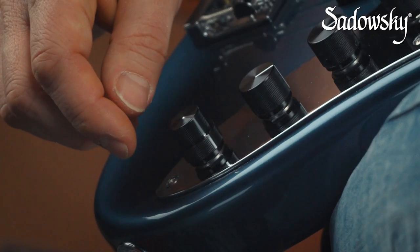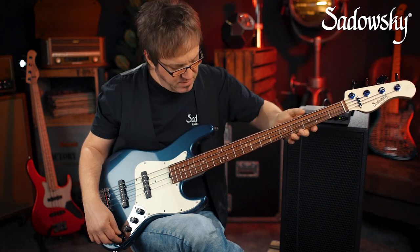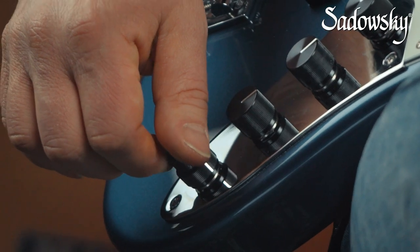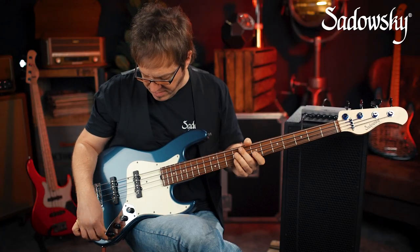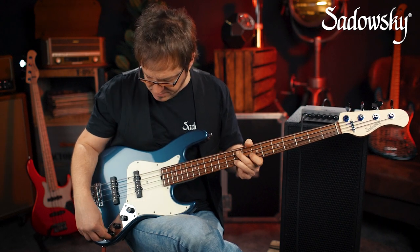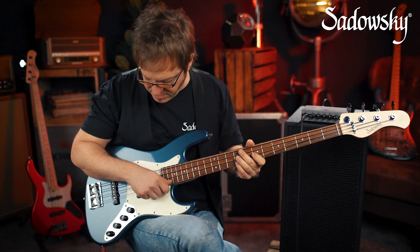In position four, there is a stacked knob. The upper ring allows for a maximum boost of 18 dB at 4 kilohertz. Since this is boost-only, when it's all the way down I'm in my flat setting, and I just turn it clockwise to bring in the active EQ.